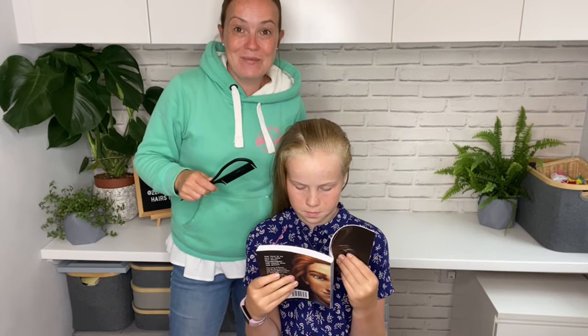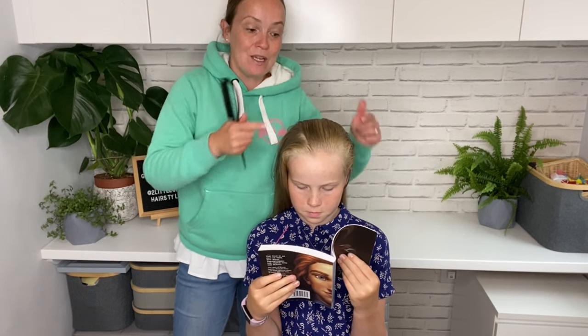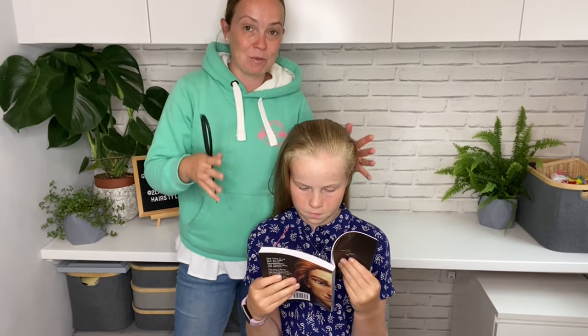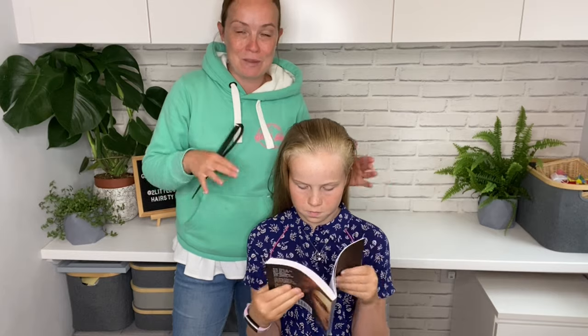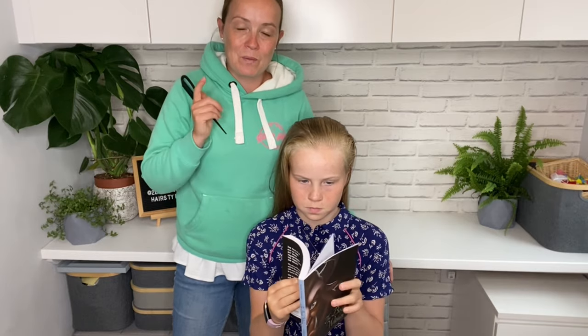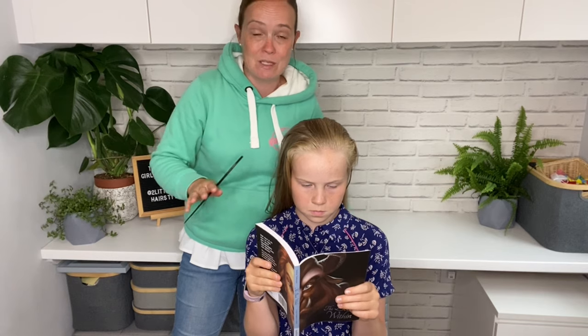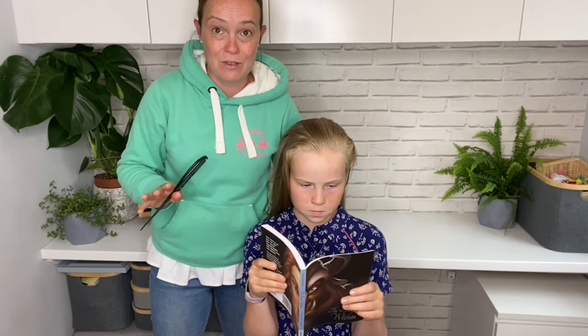Hi everyone, welcome back to my YouTube channel! Today I'm going to show you how to do the two cornrows, or boxer braids — Dutch braids. Let me know in the comments below what you call them, but we're going to do two of them side by side. They're great for sports; we did them a lot over the holidays.